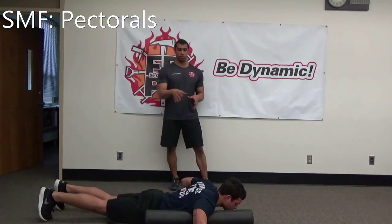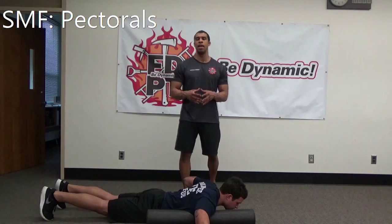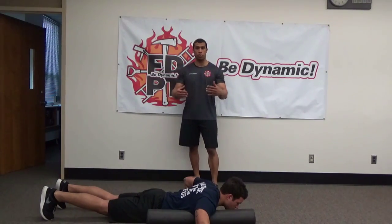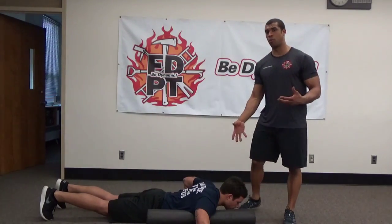Foam roller pectoral. For this, Thompson is on the ground — you can see he's prone. He has the foam roller to his side, he's laying parallel to that foam roller, and he's also got an arm extended. So that's the particular pectoral that he's going to be foam rolling.